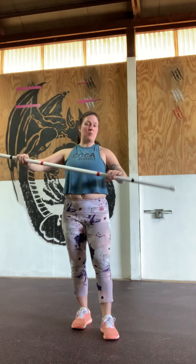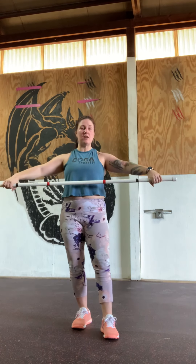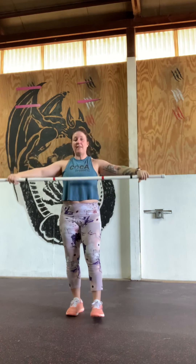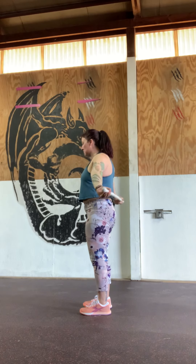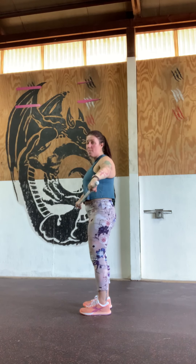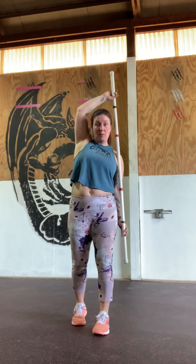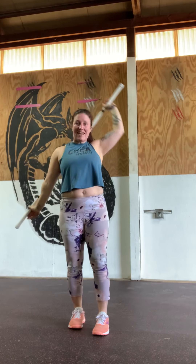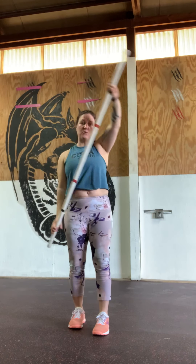After we've done our belly breaths, we're going to come in with our PVC pipe, band, or broom and do 10 shoulder roll-ups. Wide on your hands, we'll come through touching the lower back, bringing that bar all the way back and around — we should feel it physically touch the lower back before coming back to center. 10 of those. From there, we drop the bar down to the side, into the back and around — called around the world — five in each direction, 10 in total.